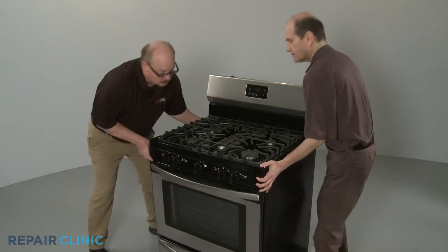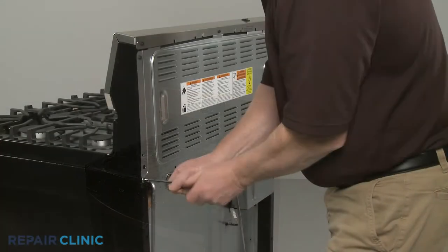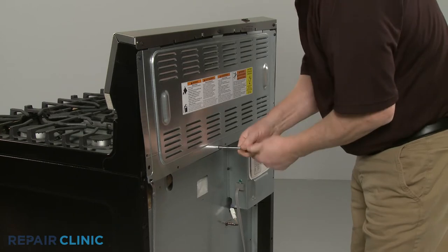Have an assistant help you to move the range away from the wall. Using a 1 1/4-inch socket or nut driver, unthread the six screws to release the upper rear access panel.